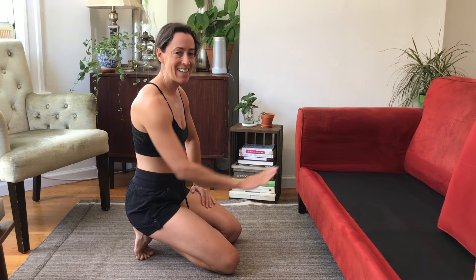Have fun — tag me on social media if you do some of these. We'll call these inclined couch push-ups. Tag me, let me know how it goes, get strong.